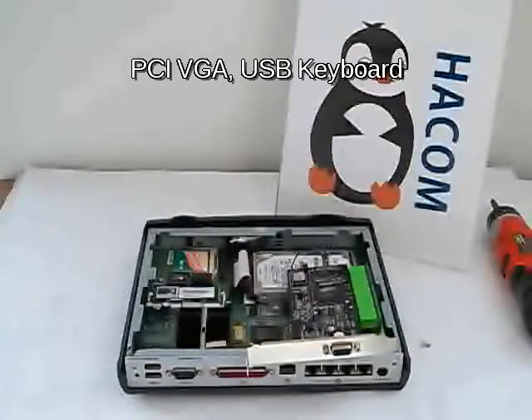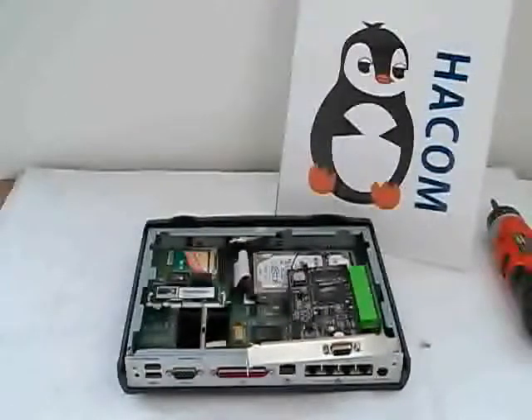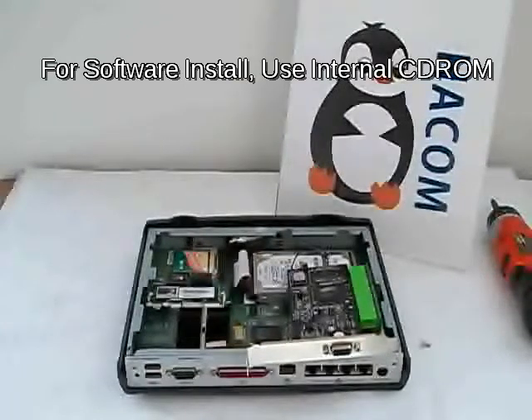The question is: how do you install software on it? This unit's BIOS is somewhat locked — you cannot really access the BIOS and it does not boot from a USB drive. So what we did was use an internal CD-ROM, which is an internal DVD CD writer, and I'll show you shortly.